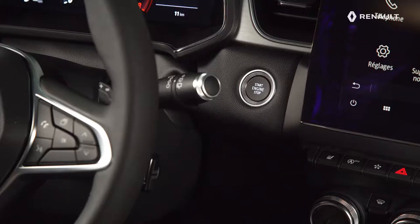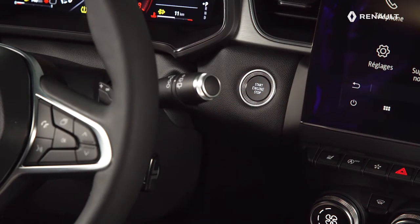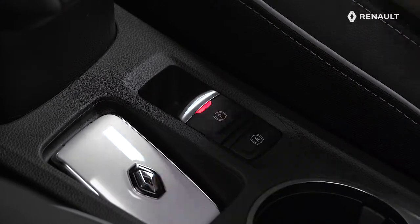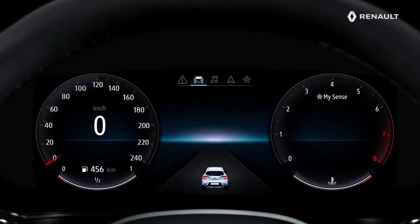To perform a manual release, start your vehicle by pressing the button or turning the ignition key. Then press the brake pedal, and finally the switch. The indicator lamps in the switch and the instrument panel will then go out.